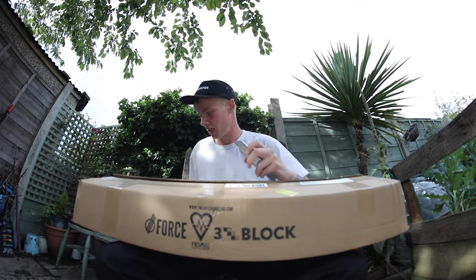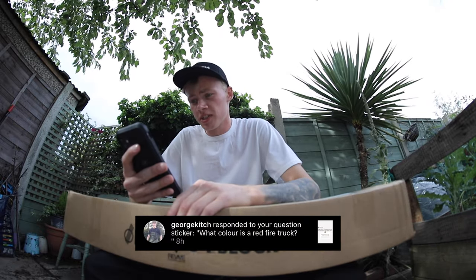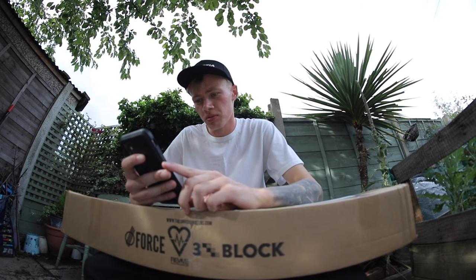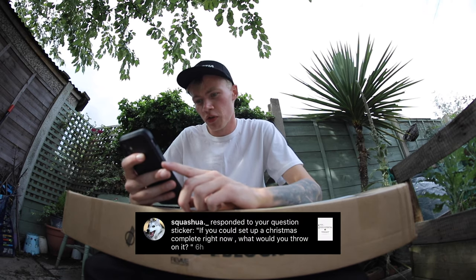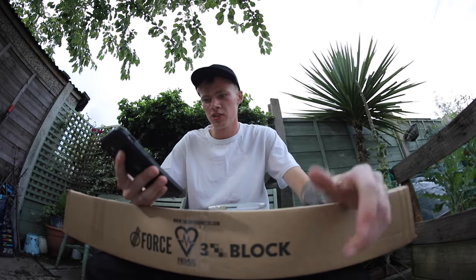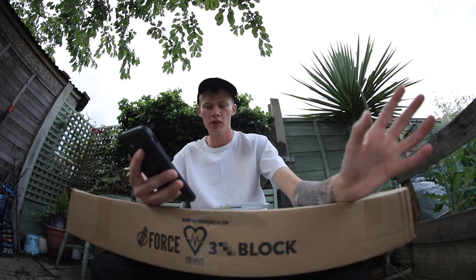Before I show you guys what I've got, I'm just going to go ahead and answer a question real quick. George Kitsch has asked, what colour is a red fire truck? Squashiewer has asked, if you could set up a Christmas complete right now, what would you throw on it? Well, obviously a Revive skateboard, some Spitfire Formula 4 wheels, 4D grip tape, independent trucks and Reds bearings.